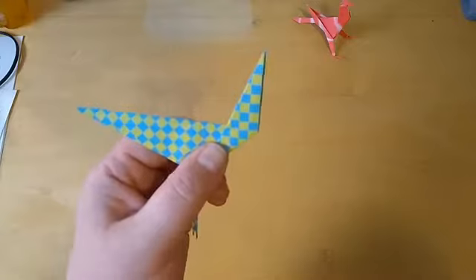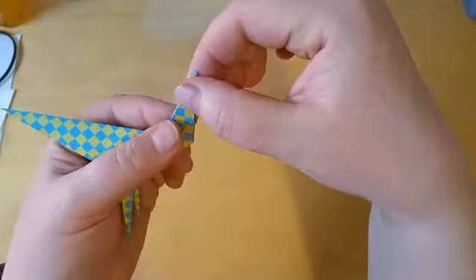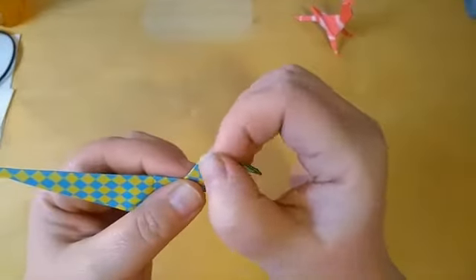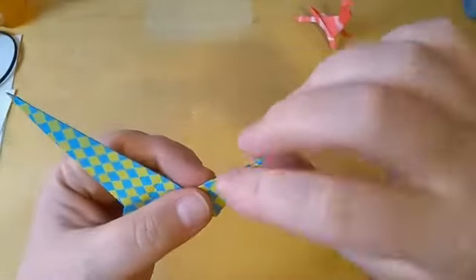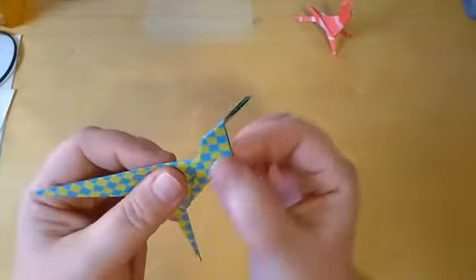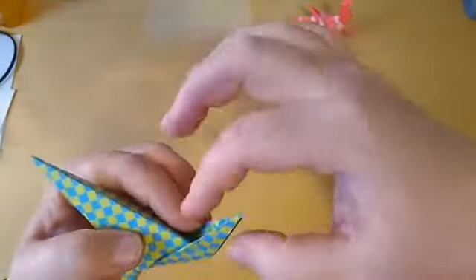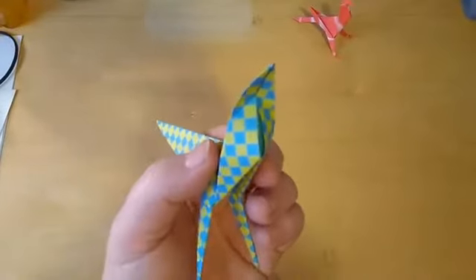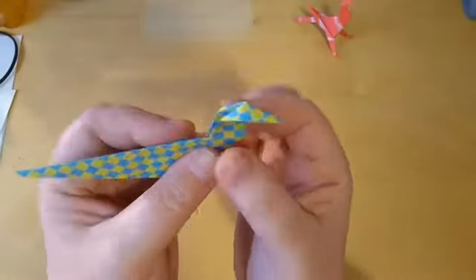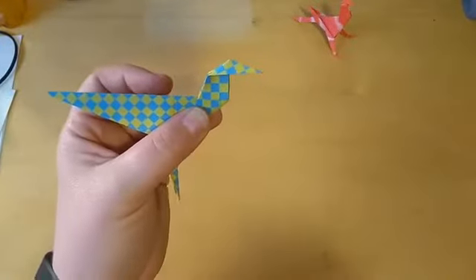Once you've done that, we're going to make the head. Take a little piece — I pick about a thumb width; I don't want too big a head, so about a thumb width. Fold it down like that, then fold that same line in the other direction. All we're doing is creating the crease so that when we do the fold it happens automatically. Release it a little bit, let it loose, and just pull it down. As soon as you pull it down, it wants to fold with the line and automatically folds itself down. And voilà — you have the little head of a bird.